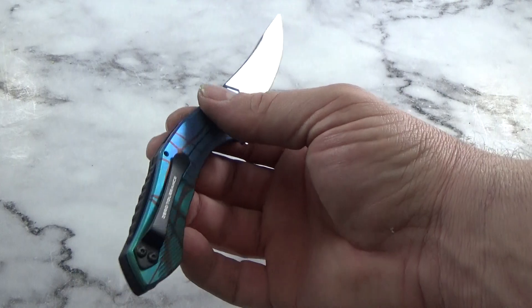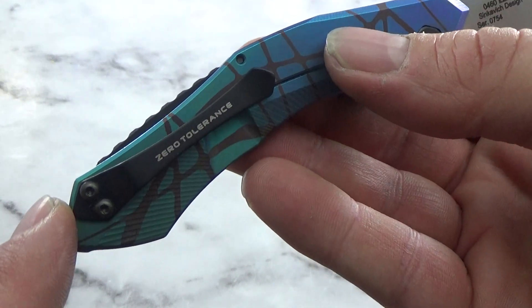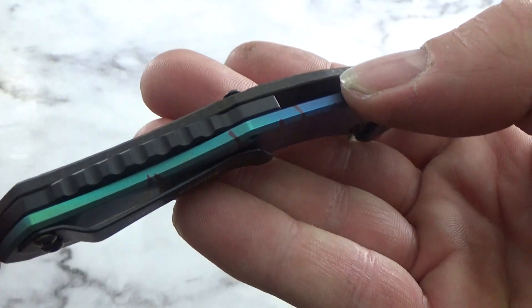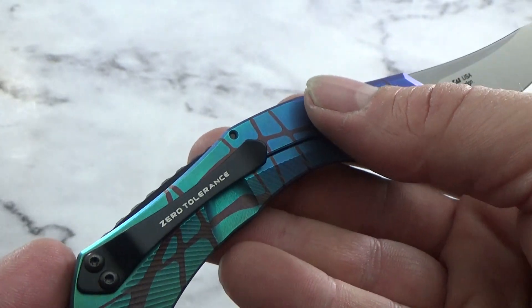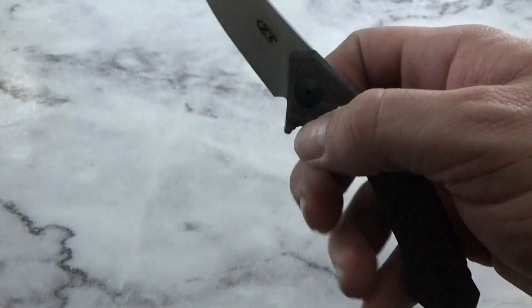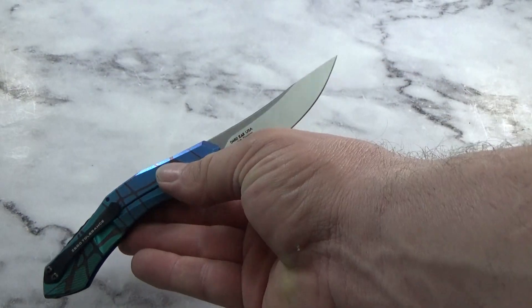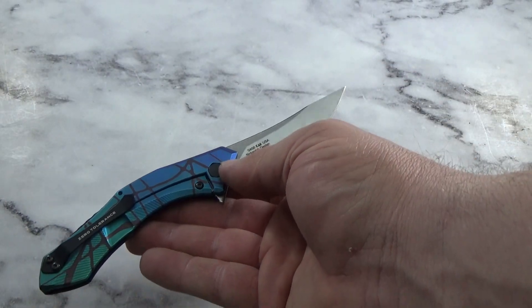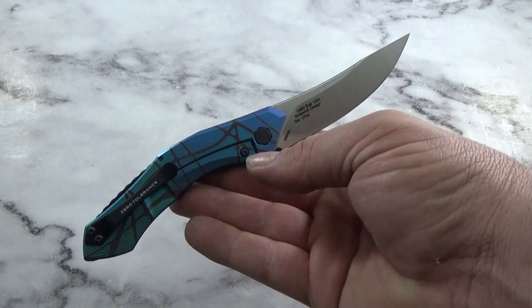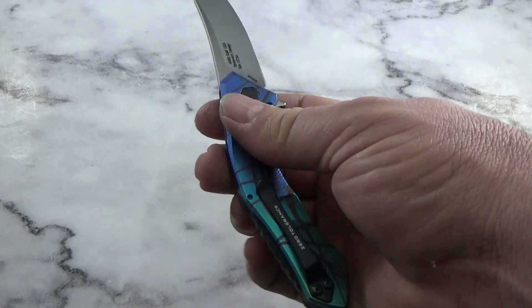I'm happy with that. The aluminum backspacer is kind of cool - it's coming up and you've got jimping on top of it. It just feels like it's going to be another nice Zero Tolerance offering. They make so many big knives that when they do the small ones, they always do really well. I'm really happy with the way the color turned out on this one.